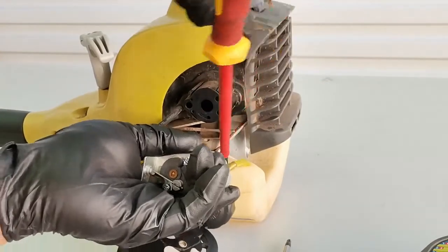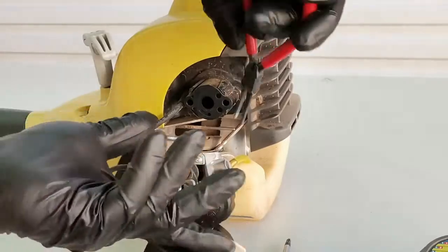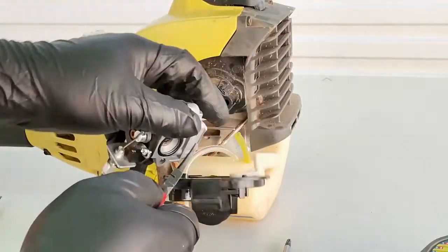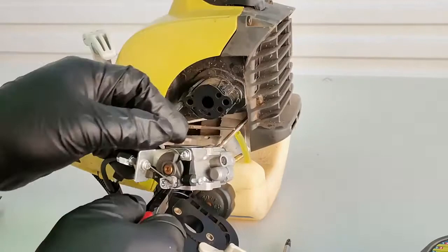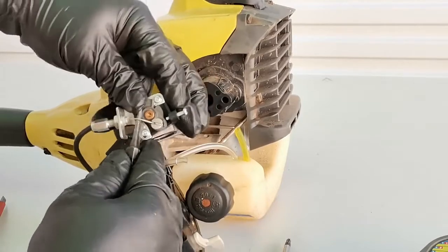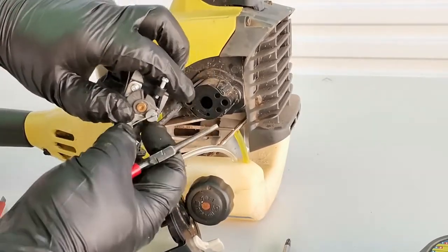Now take off and remove the intake fuel line from the fuel filter line, and also the return fuel line which is connected to the primer pump. Remove the throttle cable by pushing that part so you can undo it.